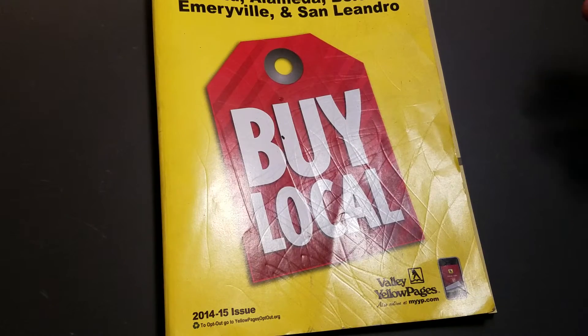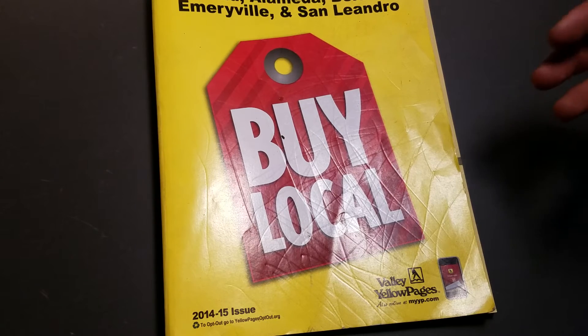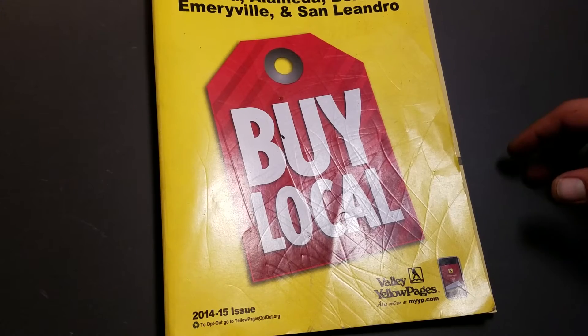Most people, most of us test our knives, test the edge by phone book paper, right? It's just the most — it's very available, very consistent media.